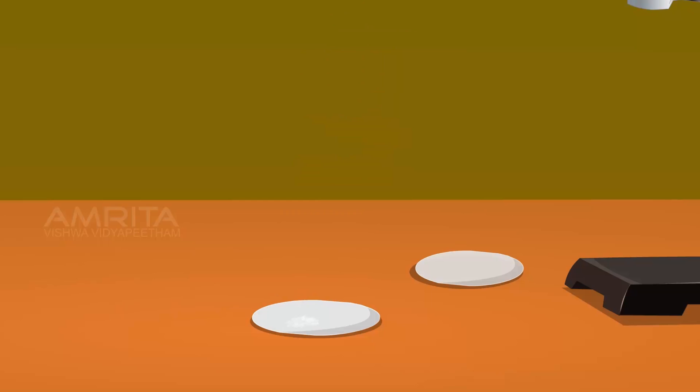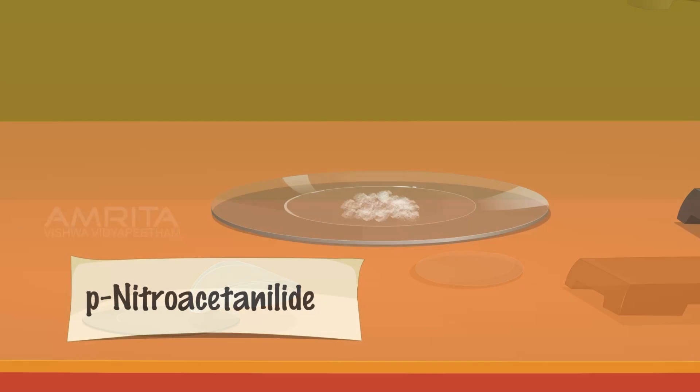Transfer the dried crystals into a watch glass and label the crystals as para-nitroacetanilide.